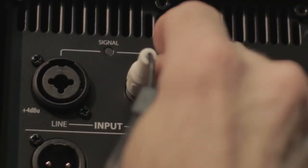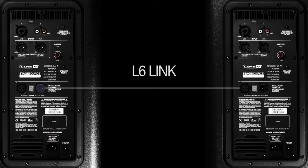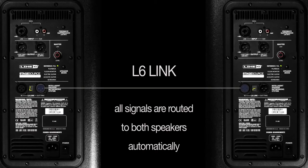Connect an iPhone, iPad, MP3 player, karaoke machine, or what have you. And when you connect two L2 speakers together over one L6 link bus, not only do the reverbs and modulation effects become stereo, but the line inputs automatically go to both speakers as well. Nothing for you to configure — you just concentrate on playing a good gig.